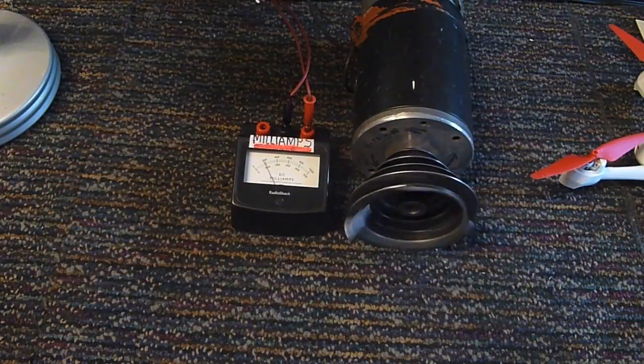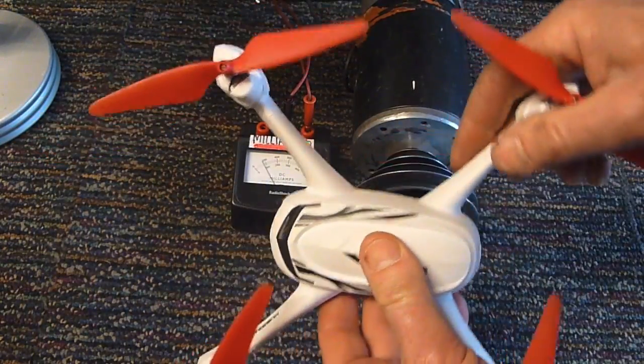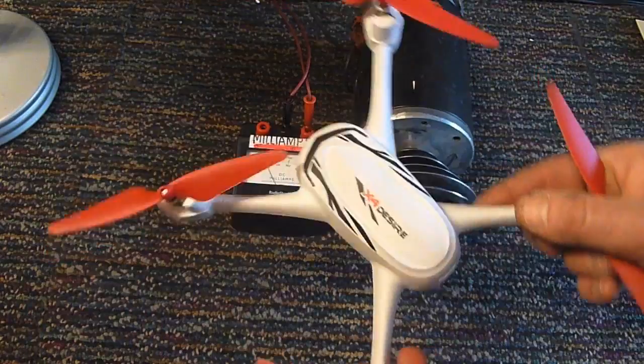So there you have it. I just thought I'd make a quick video on that because I know these drones are becoming quite popular. I hope to get one myself one of these days — they look like an awful lot of fun.